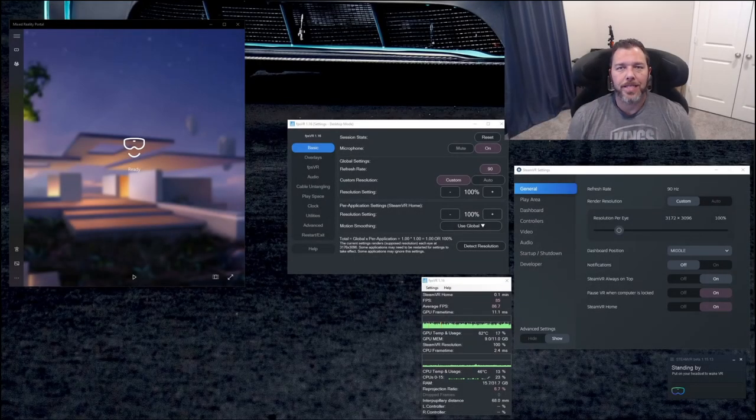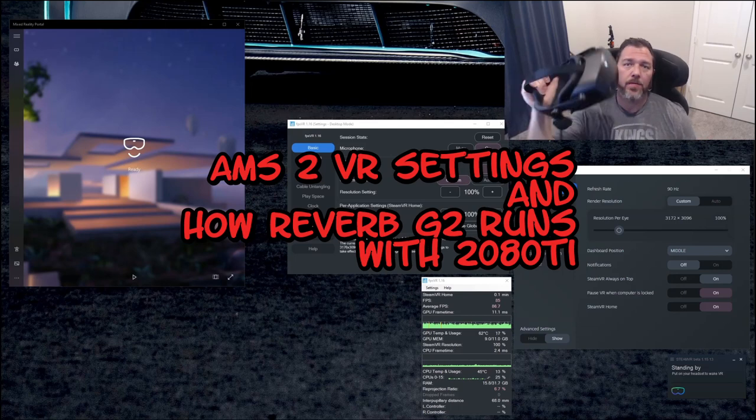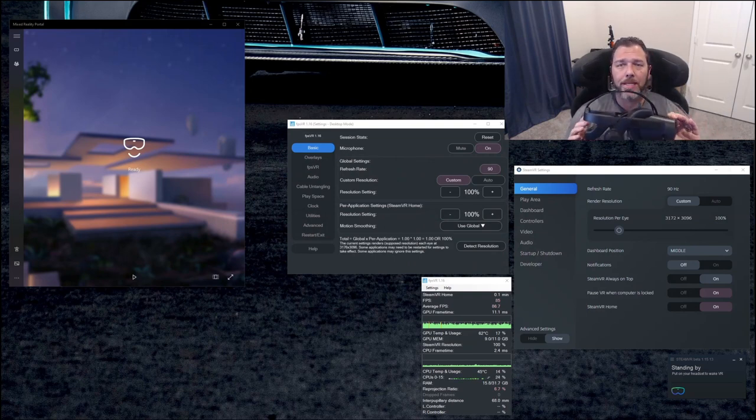What's up, sim racers? This is Larry, TJR Sim here. Today we're going to go over the AMS2 VR settings for the HP Reverb G2. Hopefully you've already checked out my review, which happened over just three hours of use, but now I've had a lot more time with this headset and can find some optimal settings for you.